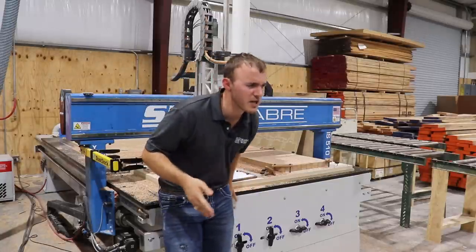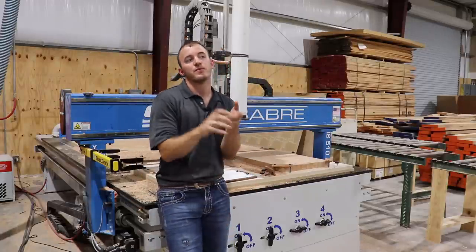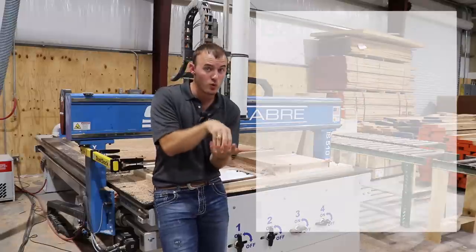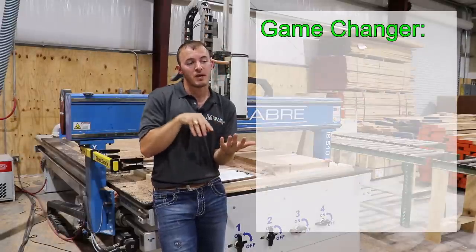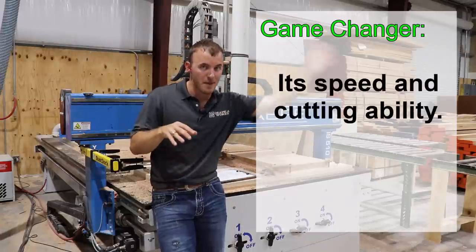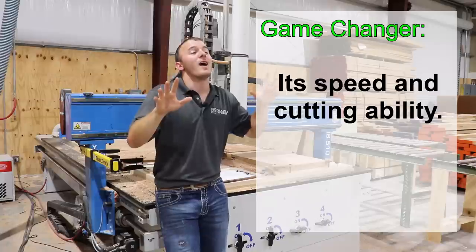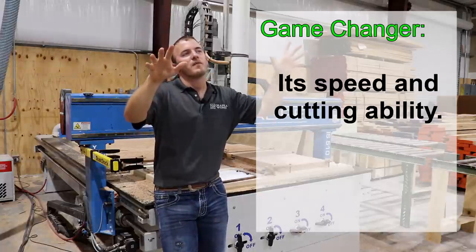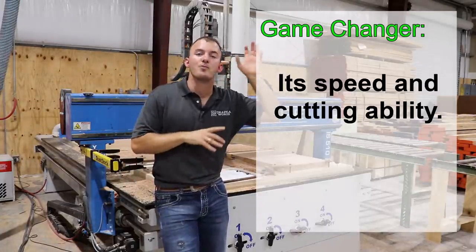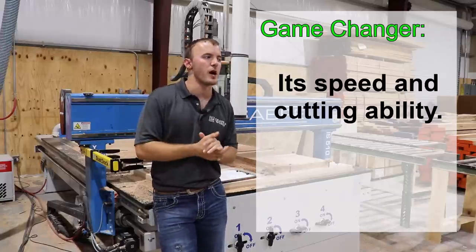All in all, the game changer for me getting this machine is that I needed to cut out parts faster. The automatic tool changer and being able to run bigger bits faster actually increased my cutout time from that medium-sized CNC to this large CNC by about 50%. I can cut out 50% more parts on this CNC as opposed to my medium-sized CNC, which is a pretty big deal if you're a production shop.